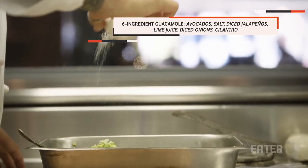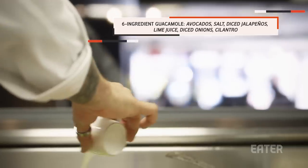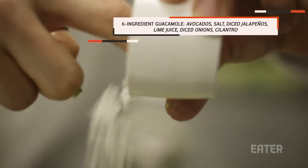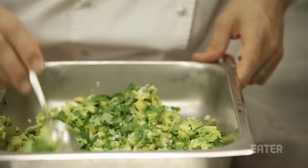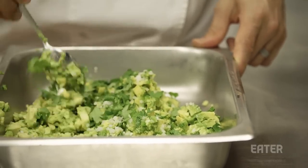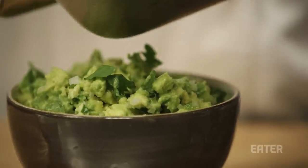We take some avocado, some salt, a little bit of diced jalapeño, a little bit of lime juice, a little bit of onion, and some cilantro — and that's it. It's all just green on green. The rule at Empeon when we're making guacamole is you can still see both colors of the avocado.